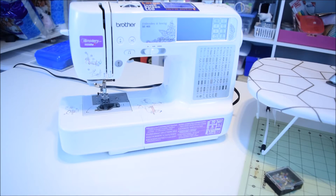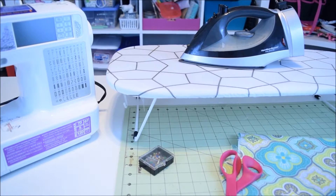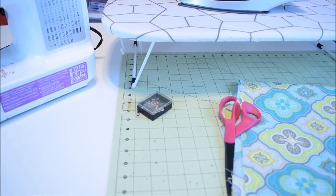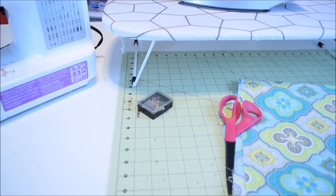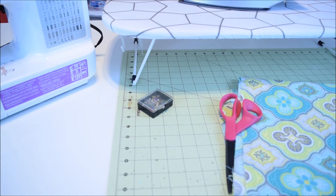For this project you will need your sewing machine, an ironing board, and an iron, fabric, scissors, pins, and a measuring mat, and any other tools that you usually use when you do a sewing project.